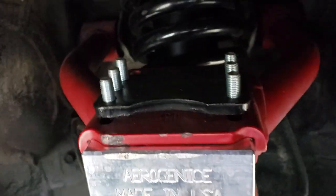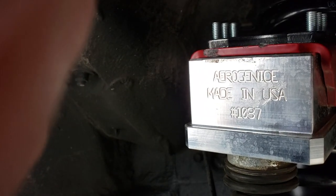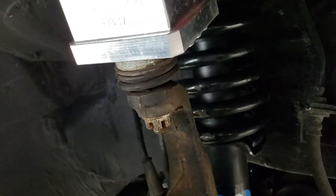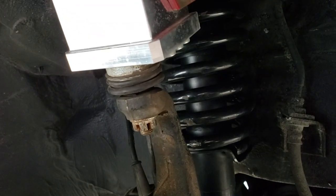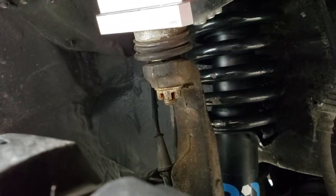I have the Trueheart control arm and camber kit with the Aerogenics spacer. You can see it's hit right up here a little bit, not too much — it hasn't caused any problems driving. You can see the angle of the ball joint is a lot less aggressive now. When you go full flex, it still is pretty aggressive and gives it a little bit of strain, but nowhere near what it used to be.